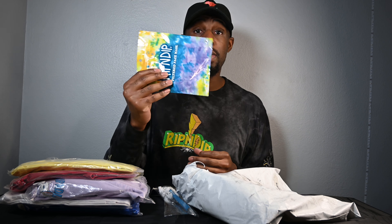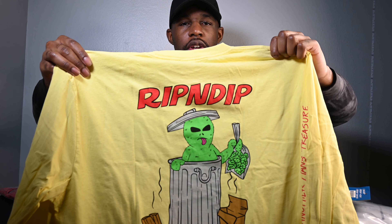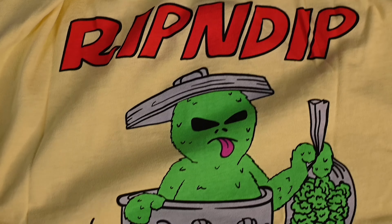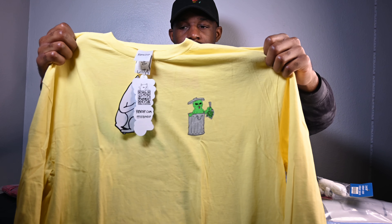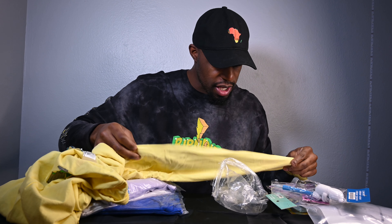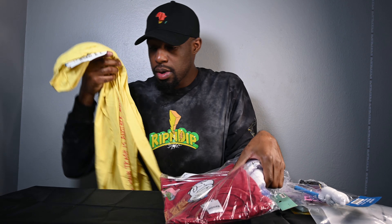So yes, we have the yellow shirt. I like this one — this is actually one of the ones I was looking at online. It's the Oscar the Grouch, or their version of it, on the front, with another smaller Oscar the Grouch too. On this sleeve it says 'one man's trash is another man's treasure.' You gotta love that.